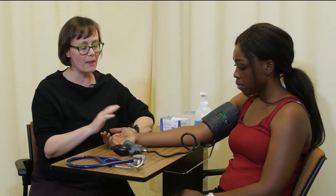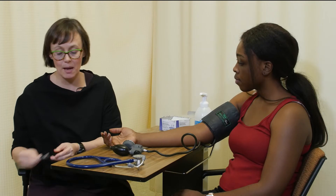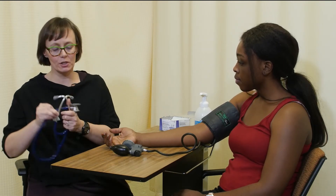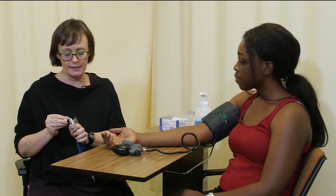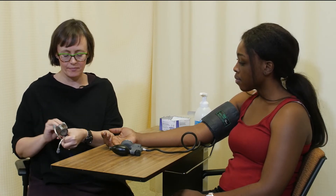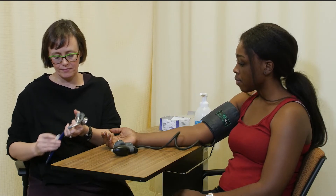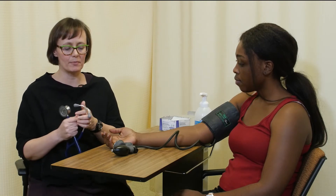Your maximum pressure inflation number is 130 millimeters of mercury — that's the number I'm going to pump the cuff to when I take blood pressure. Now we're ready to take blood pressure. Your arm is just going to reperfuse for about 15 seconds while I cleanse the stethoscope. And then we're ready.